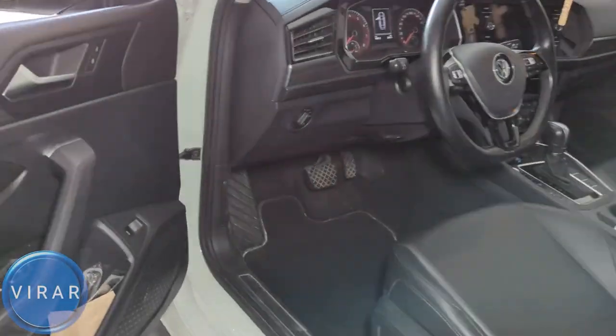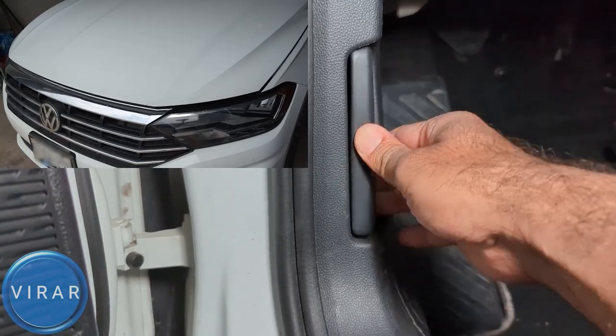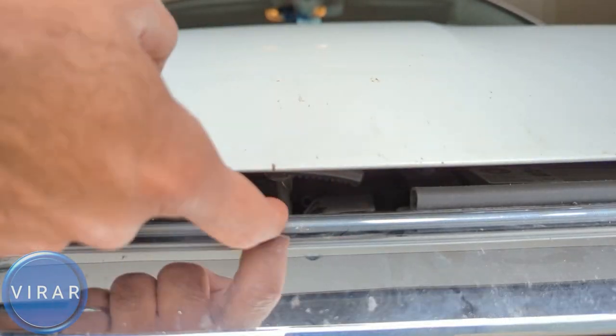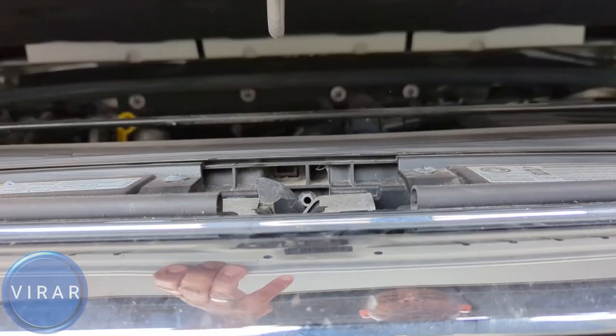Open the driver side door — right there, that's the primary hood release lever, pull it. Now in front of the vehicle, right on top of the emblem, that's the secondary hood release lever. Lift up the hood with one hand and then put one finger in there and push it up.